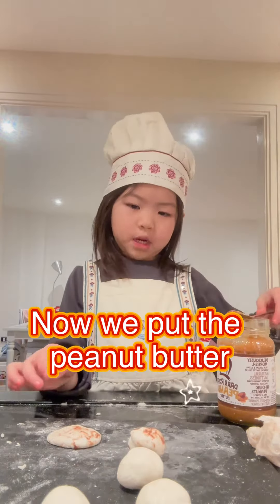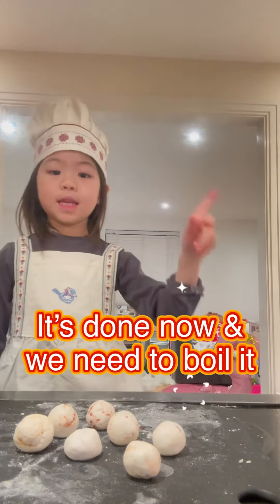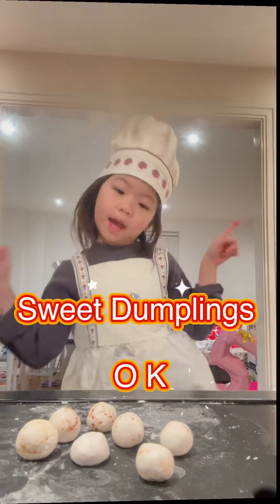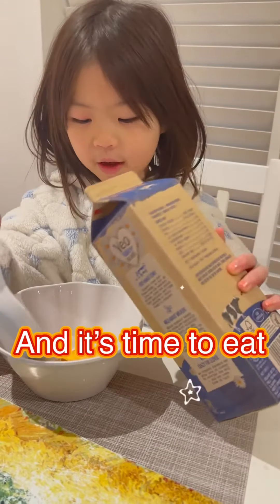Now we are going to put the peanut butter. It's done now, but we need to boil it. Add some milk in it and it's time to eat!